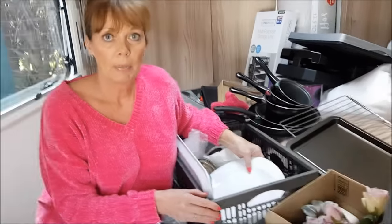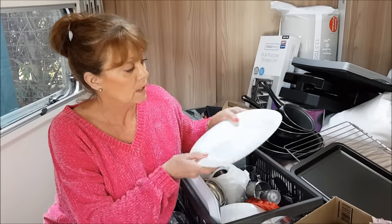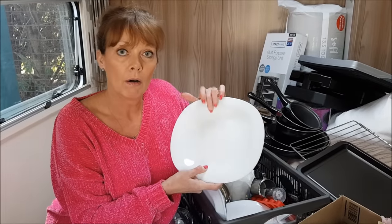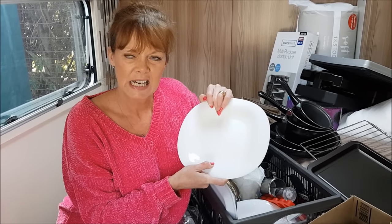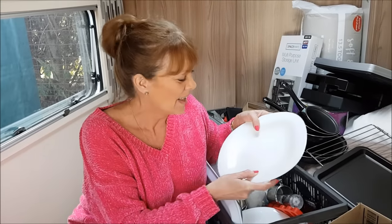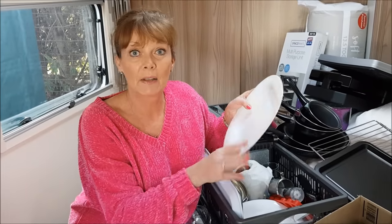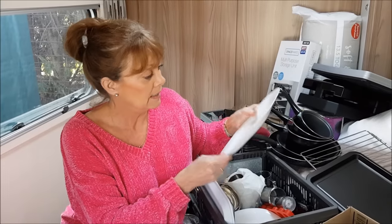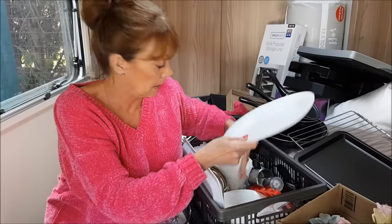We don't use melamine plates or plastic plates. When we had our last caravan and first started out, we bought everything plastic because that's what we thought we needed, but you don't. We actually use these plates - they are Luminarch. These are Luminarch plates which are really hard wearing and durable. They're not too big so they fit in the basin when we're washing up, and they're just a perfect size. So we've got plates, bowls, and side plates as well.